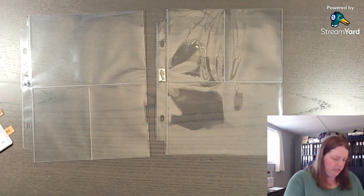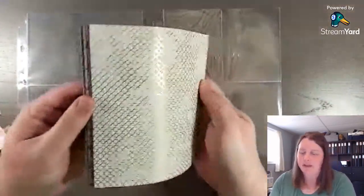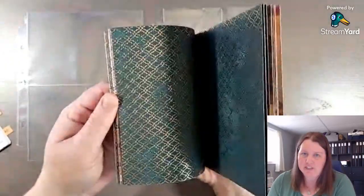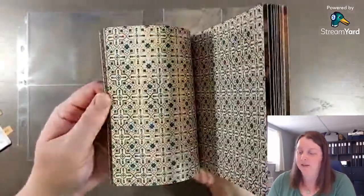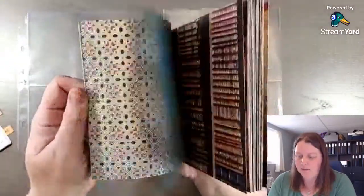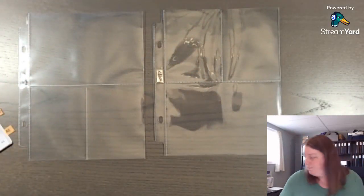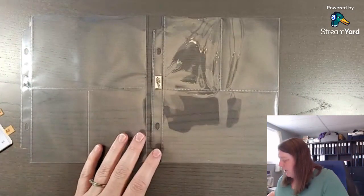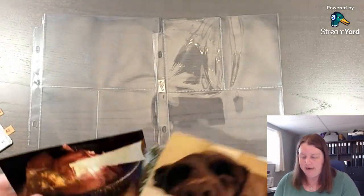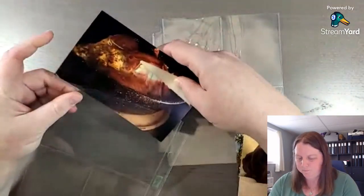We're going to use this gorgeous All About Autumn designer series paper. If you haven't purchased it yet, it will be available the week of October 9th — it has been very popular. If it's something you want to purchase, the link for the products I'll use today will be in the description below. Let me know if you're looking for it in Canada and I can help you keep an eye on it.